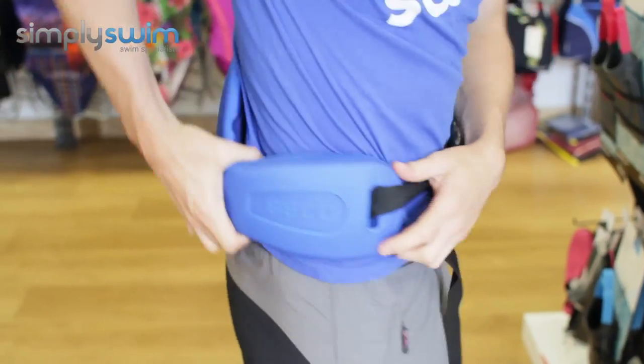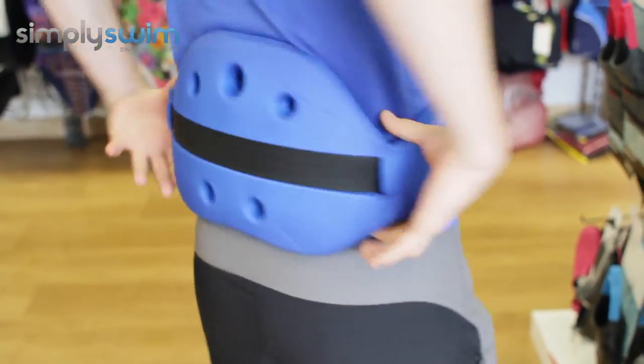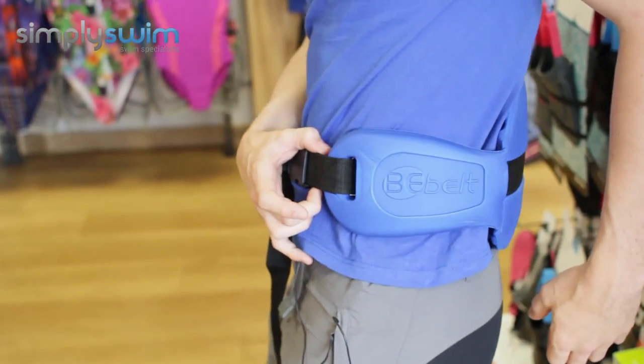As you can see on my side, it reaches my hips really nicely and securely. The back panel sits nicely and molds to the shape of my back, and in turn that works really nicely with the hip straps as well. Here we have it — this is the great B-Belt from Beko. For any more information please visit our website simplyswim.com.